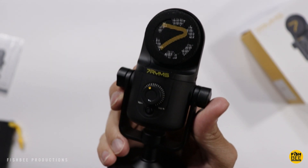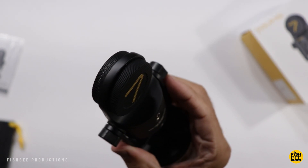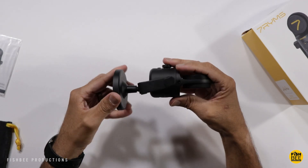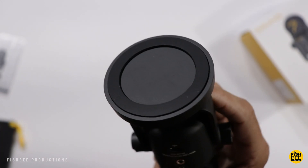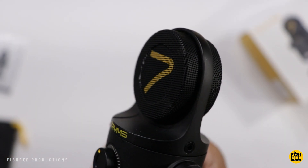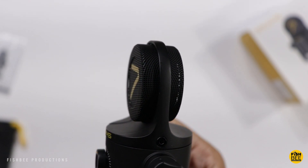This is a lot smaller than I thought it would be. It's really easy to take the base off if you're looking to mount this, and there's nice rubber padding on the bottom of the base. I'm definitely liking the design here — it's made of pretty much all metal material and it's got a really unique built-in pop filter.